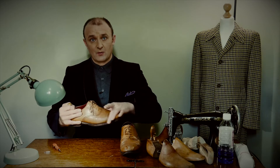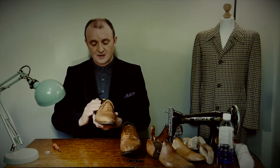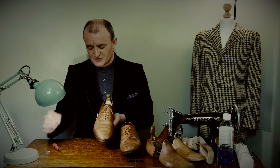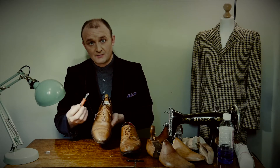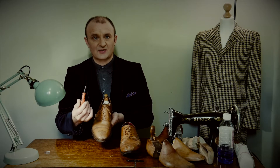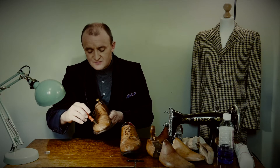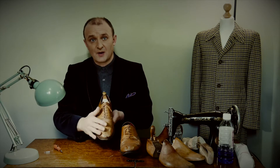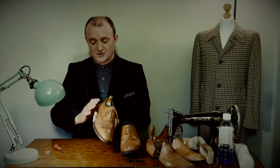First things first, I have to strip away all of the polish — that'll be completely removed. All of the broguing has got old crusty polish built up, so I use tiny little tools, like clockmaker's screwdrivers, to very carefully fish out any polish that's built up, because you do lose the holes due to the build-up of polish.